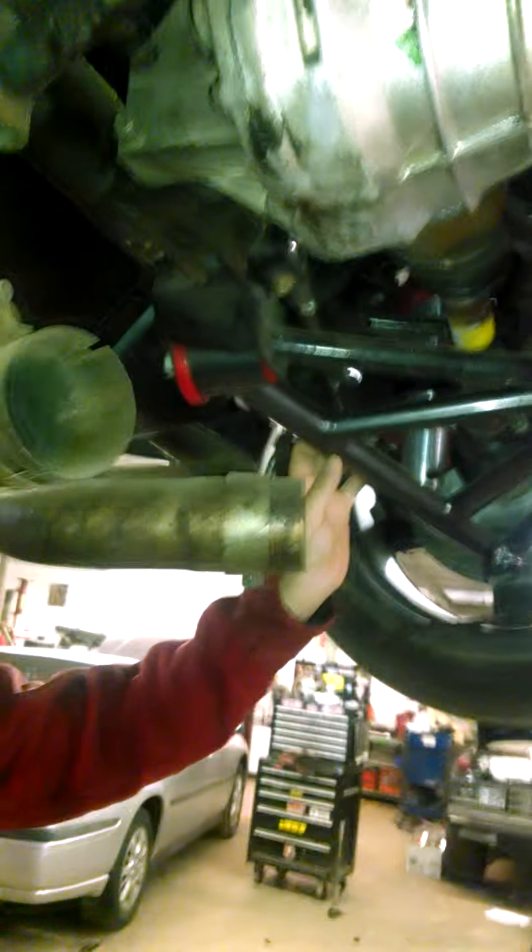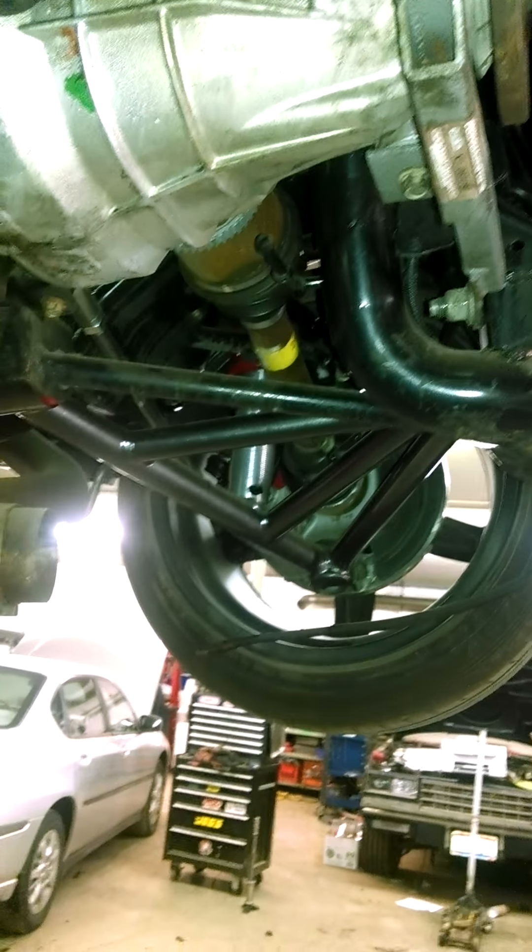Let's start back here at the rear end. The car originally had a solid axle. Being a six-cylinder car, it had a seven-inch rear end on it. So that went along with the original driveshaft and original engine. I've replaced that with an 03 Cobra IRS. We have modified it with new upper and lower tubular control arms from Kenny Brown Performance — they look beefier and are actually stronger than the original.